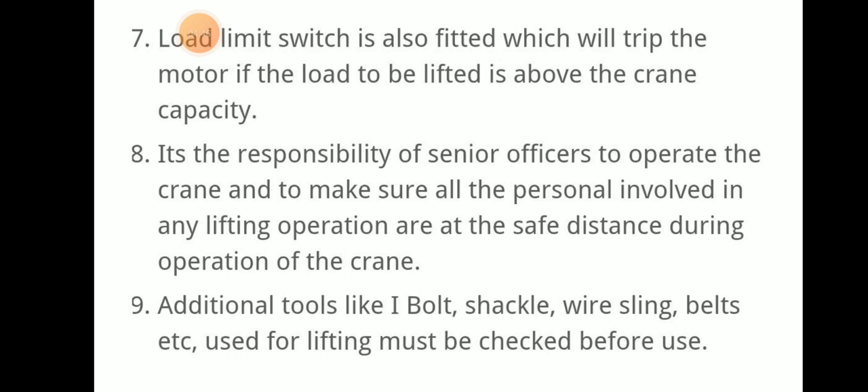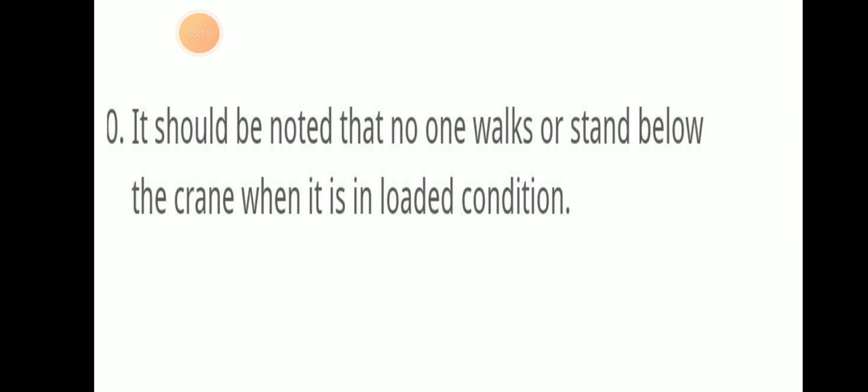Additional tools like eye bolts, shackles, wire slings, and belts should be thoroughly checked before use for lifting. It should also be noted that no one should walk or stand below the crane when it is in loaded condition. Barricades should be posted so that no one enters the area where the loading operation is taking place.